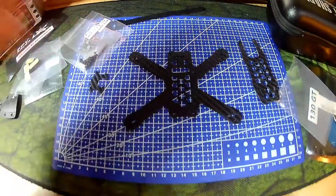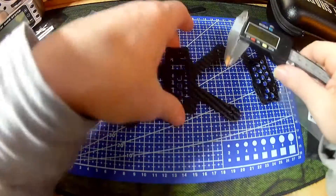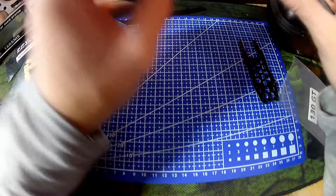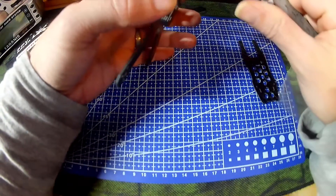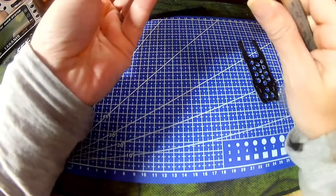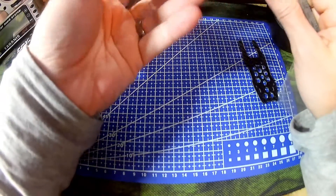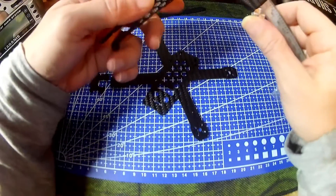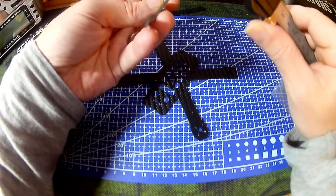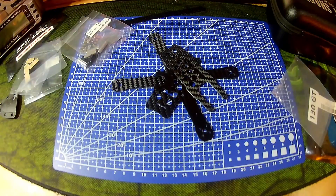I'll get some measurements off the carbon fibre. The bottom plate thickness is 1.9mm — you pretty much say 2mm. That's quite a consistent 1.9mm the whole way round. The top plate is 1.5mm, give or take. I assume the camera plate is the same, about 1.5mm.